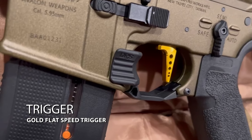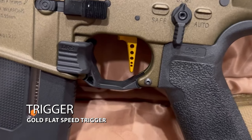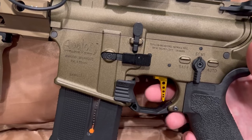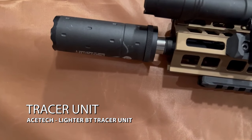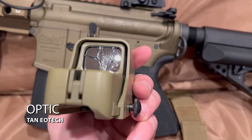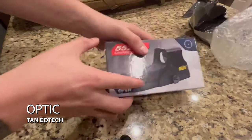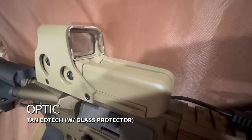I went with the gold flat speed trigger. I chose the gold because I liked it with the aesthetic of the gun, and the flat trigger because of my preference. The response? Well, you tell me. On the front, I am using the Ace Tech Lighter BT tracer unit. And lastly, for my optic, I was using my Tan EOTech sight, but unfortunately it got shot out, so I got another one. But this time I bought some protective shields from Amazon for the sight so it doesn't actually get shot out again.